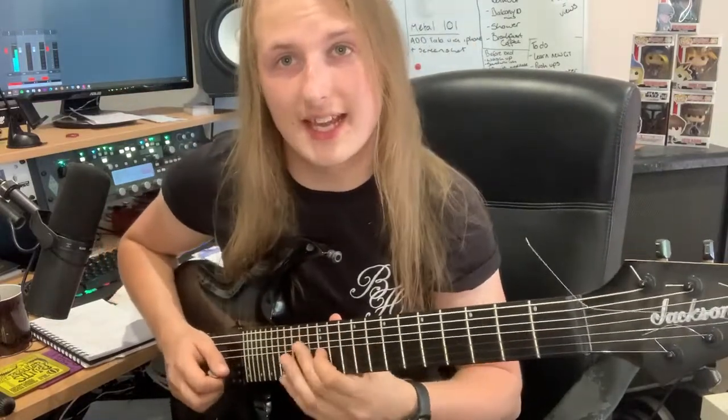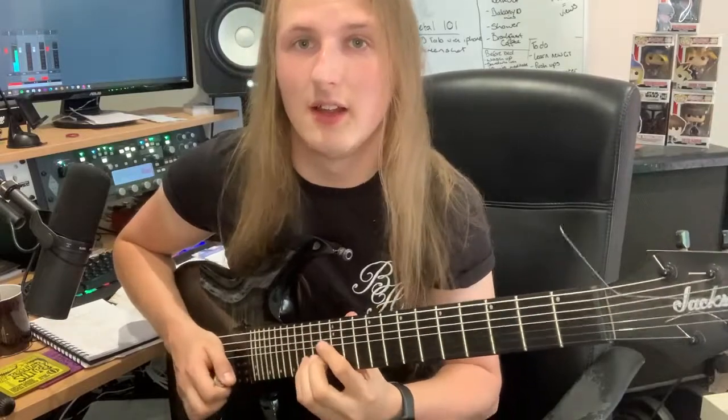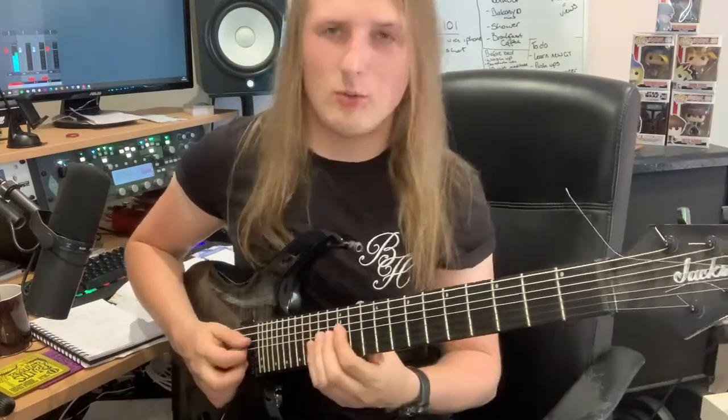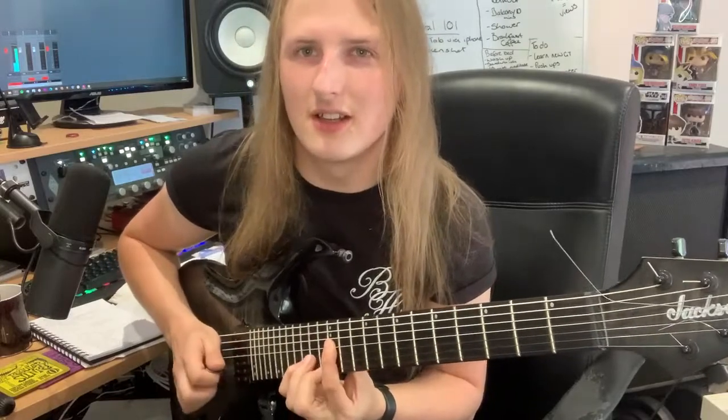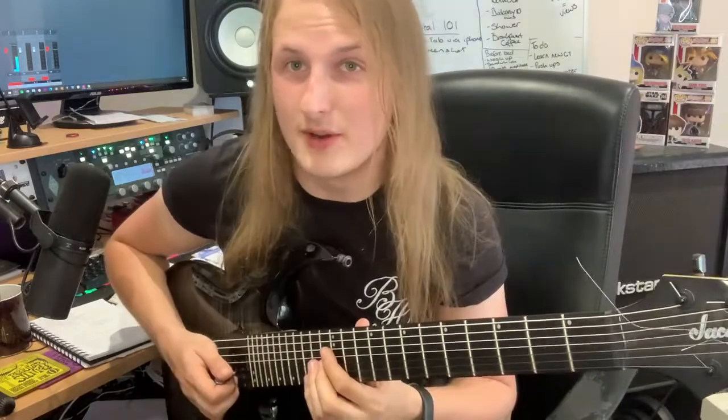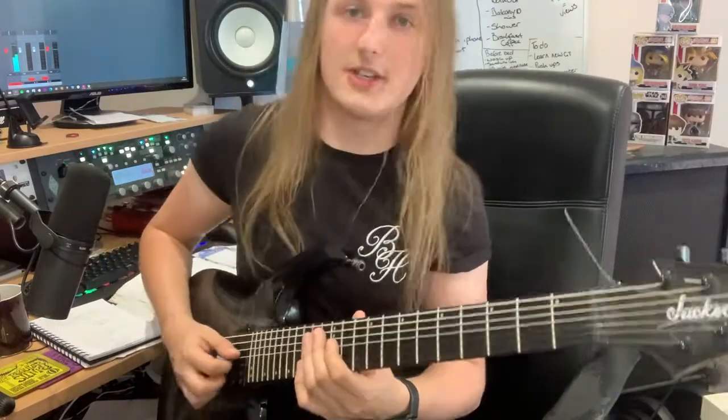D is on the 12th fret of the D string and 15th fret of the B string, and the third is the 13th fret on the E string. You've also got an A here, so you can use that. Here's the melody I'm going to propose to you.